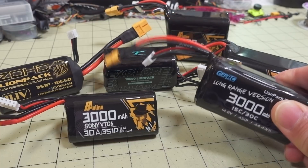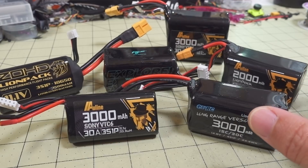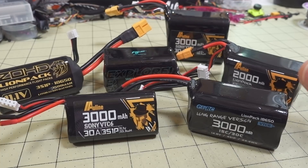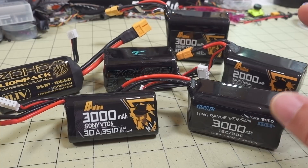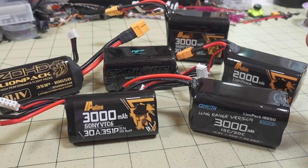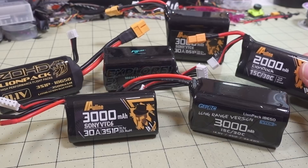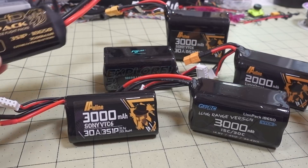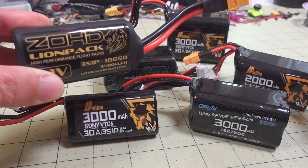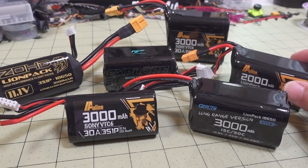There are so many packs out there now. Not too long ago there weren't a lot of choices and really the only choice was to build your own. But now there are packs from Outline, GepRC, Flywoo, and iFlight has a whole bunch of new packs they just came out with. Most of the ones I have are from Outline. There's a whole bunch from ZoHD - they typically make ones for airplanes, and I'll talk about why that is in a second.